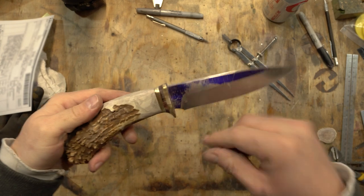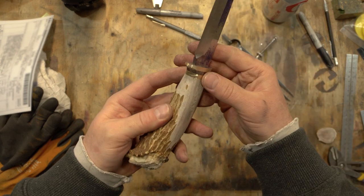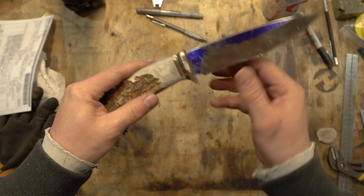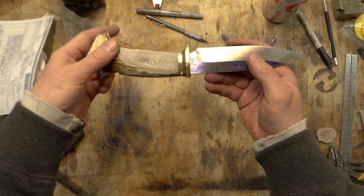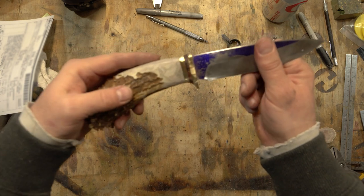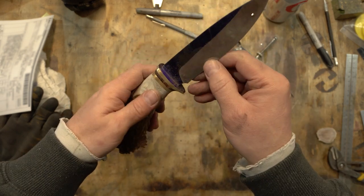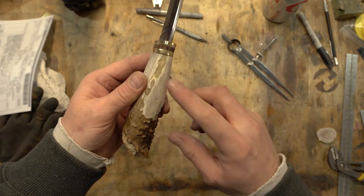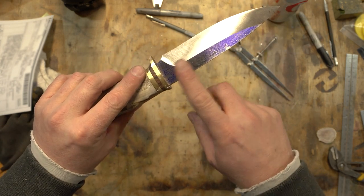I've got this to where I like it — it's a very rough grind but it's fitting even with the guard material. My next step is going to be to sand this guard material now that it's roughly shaped. I'll sand it down, get it polished and finish ground, and then that'll be the end of that. I'll pull that off and set it to the side, then sand this handle down to where I like it, and then we'll move on to the hand sanding.